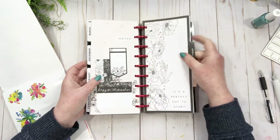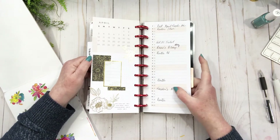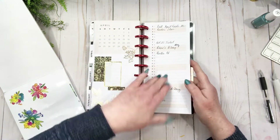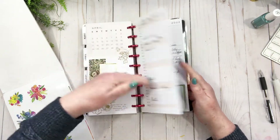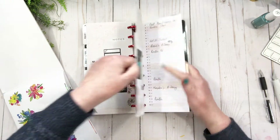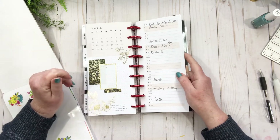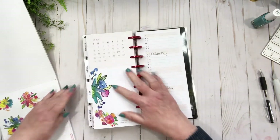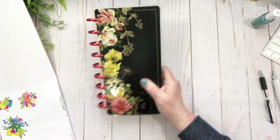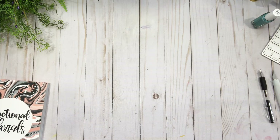We'll continue on with that method because that's how I do it in every planner — once April's finished I'll go and fill something out here. And then I have the things that are pertinent. Okay, so that is the skinny classic, and now I'm going to do my wellness planner.